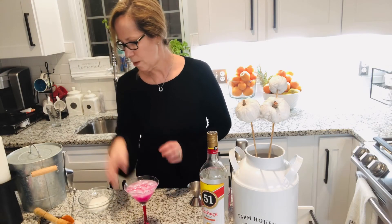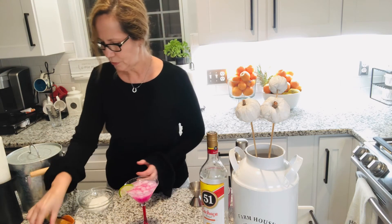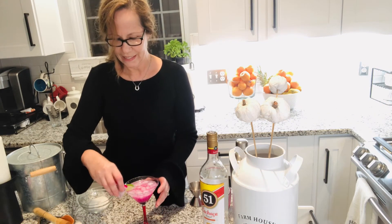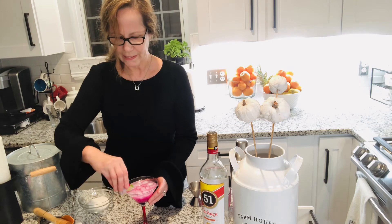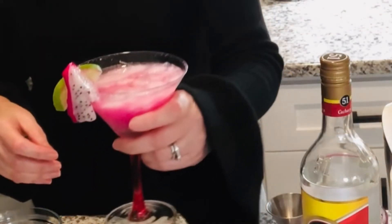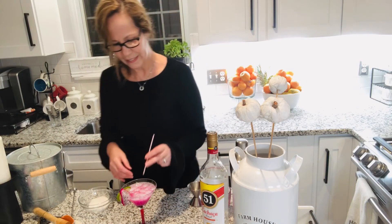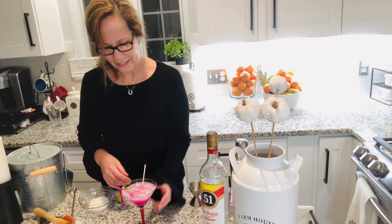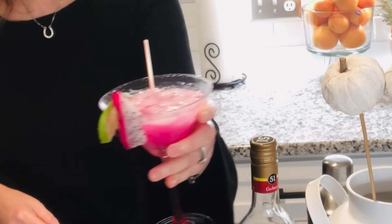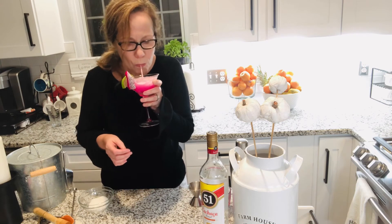The smell is amazing. I'm going to decorate a little bit — you can use your imagination. I have a little dragon fruit piece and a lime slice. Look at that — marvelous! You can decorate it the way you want.